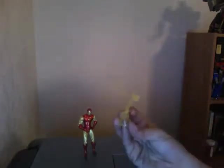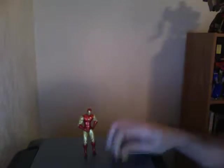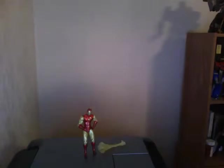He does stand very well on his own. He also comes with the same exact repulsor blast that seems to be a standard in all Iron Man figures. However, equipping him with the repulsor blast does weigh him down to the point where he will not stand straight.